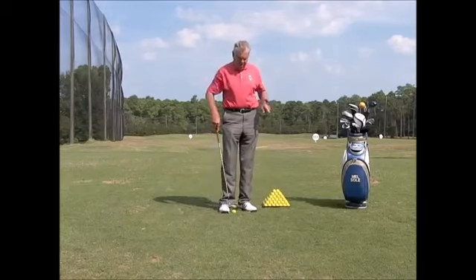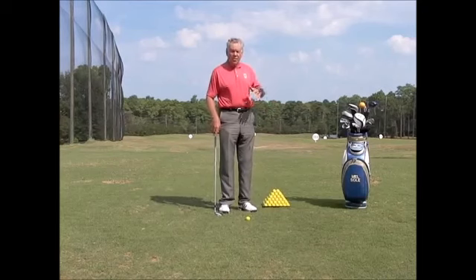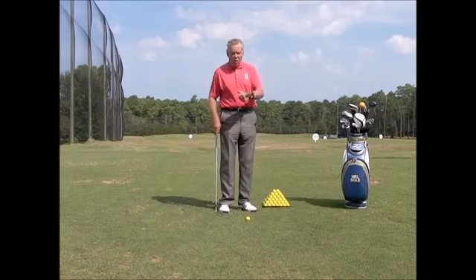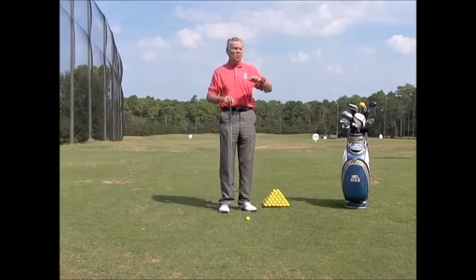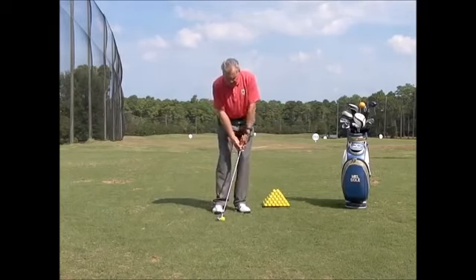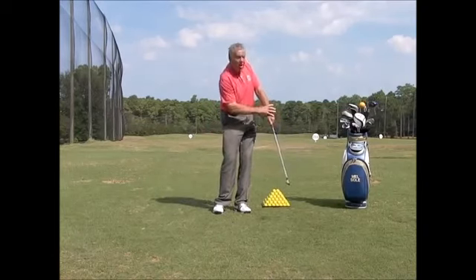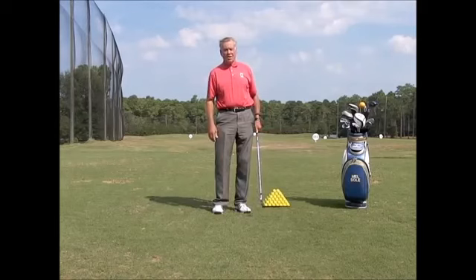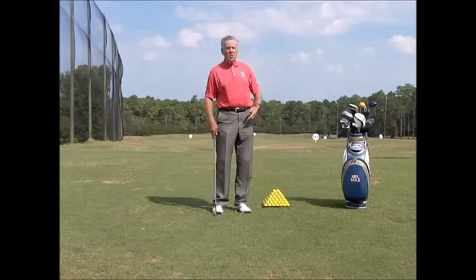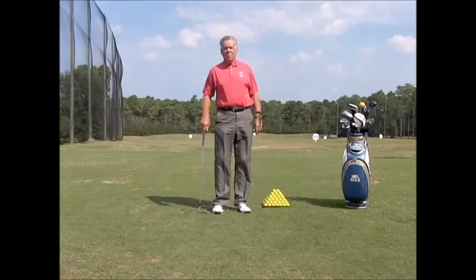When you're working on technique with a training aid, don't have a target. If I'm working on chipping, don't go to a green or chip to a flag. Focus on this, not on where the ball is going. Just on the range, hit little shots working on only this. Once I can do that over and over again, when I go to the chipping green my body's already comfortable with that motion and it's going to be a lot easier.